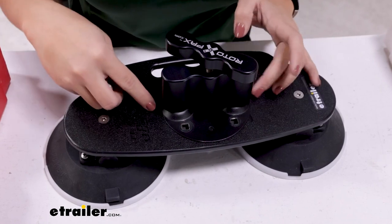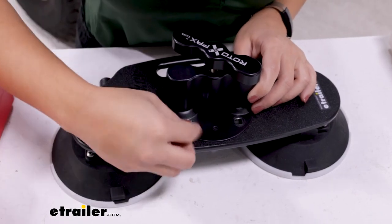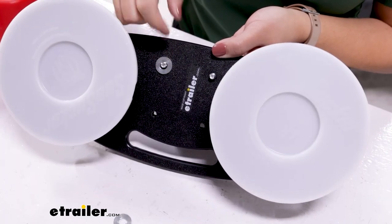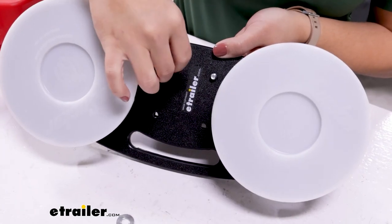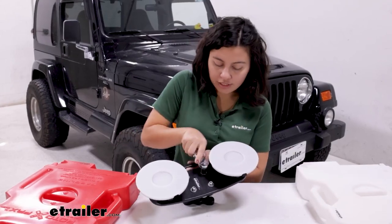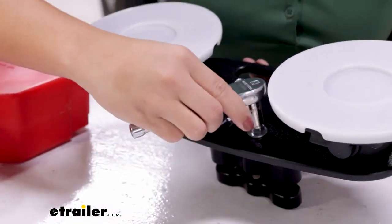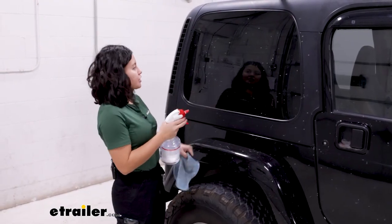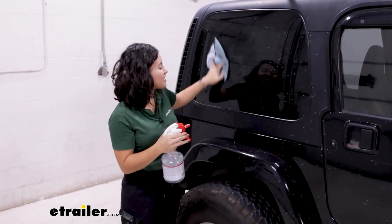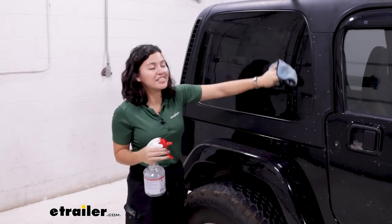Line the mount up with the four holes and drop your carriage bolts through. When you flip it upside down, you'll be able to put the flat washers and nuts on. Use a 7/16 wrench to tighten those four nuts. Next, prepare your surface — we're mounting this to the rear window, so clean it off to remove any dust, dirt, and debris for a good solid surface for those vacuum cups.